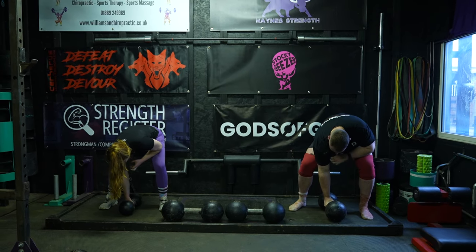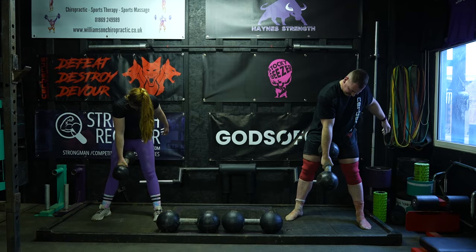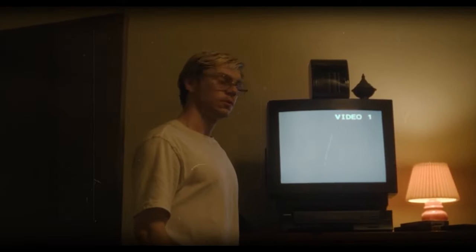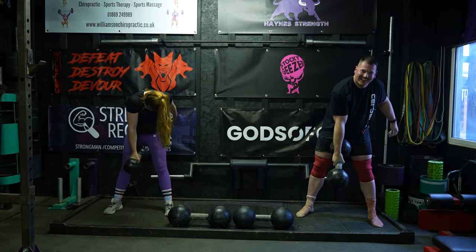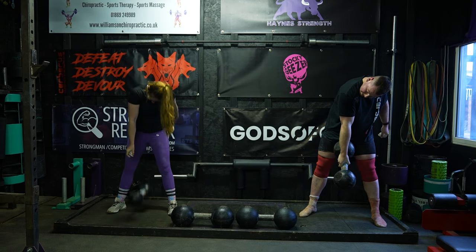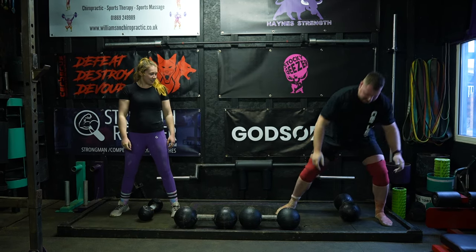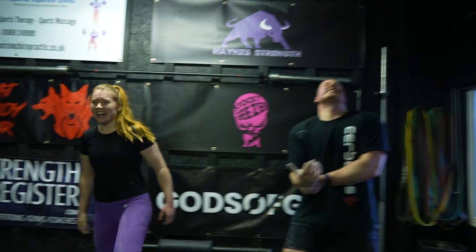Three, two, one. It's boring to watch — nah, this is going to get to you. Told you. We're going to hang out and watch a movie. Two, one. I'm back, baby.